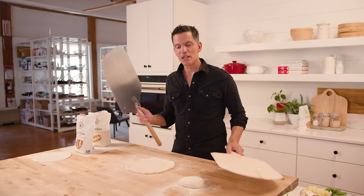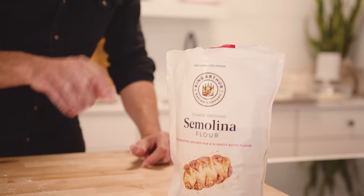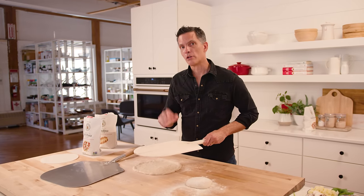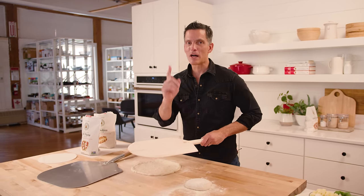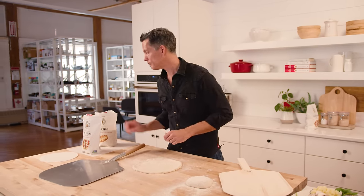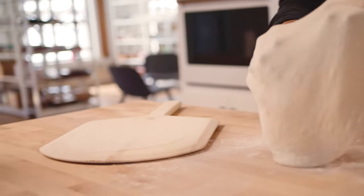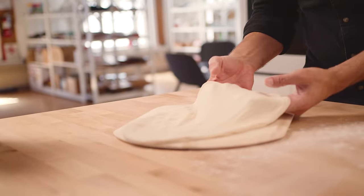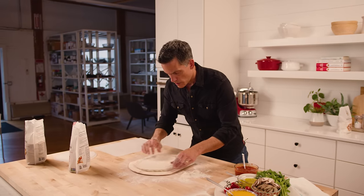My preference for loading pizza is on a wooden peel — dough won't stick to it as easily. Metal is great for unloading, but my preference is to load off wood and unload with metal. You can use semolina or flour to prepare the peel, just don't use too much of either, because anything extra will end up on your baking stone or steel and burn. I'm going to put a round of parchment onto the wooden peel. Parchment will help you get the pizza off the peel onto the stone more easily — if you're new to pizza and the pizza launch, I'd recommend parchment.